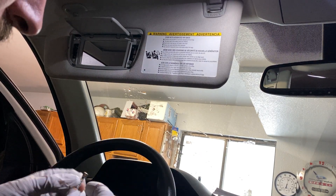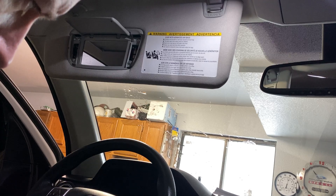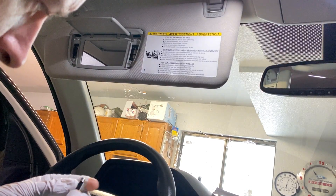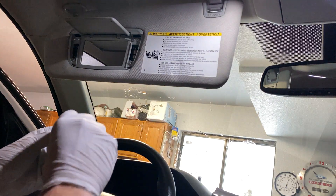Let's see if they indicate a plus or minus on the bulb itself. No, it does not. I'll just give it a shot.